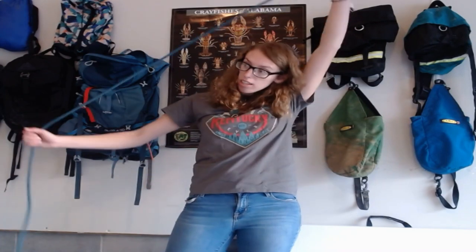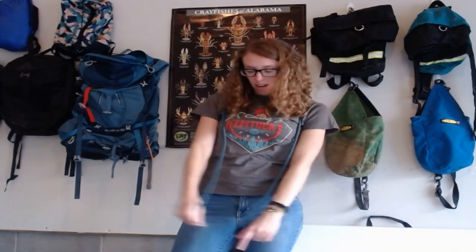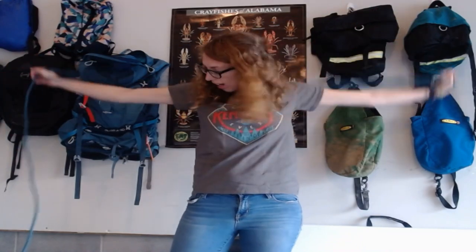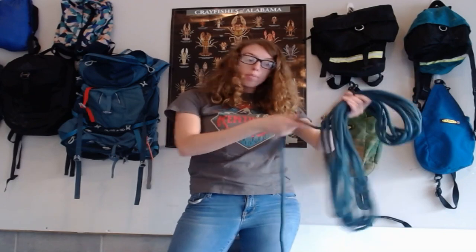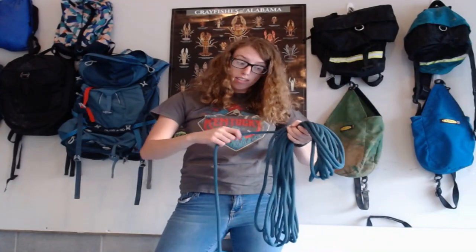To butterfly your rope, start with one end. Put it in your hand and put it over your shoulders. I like to keep mine hooked on my thumbs, then you just do one side at a time — keeping them hooked on my thumbs so my loops stay the same length. This is easier with dynamic rope; we don't use this for pit rope because pit rope is so big. You're going to take it off, then fold it in half, and there are a couple of different ways to tie it off.